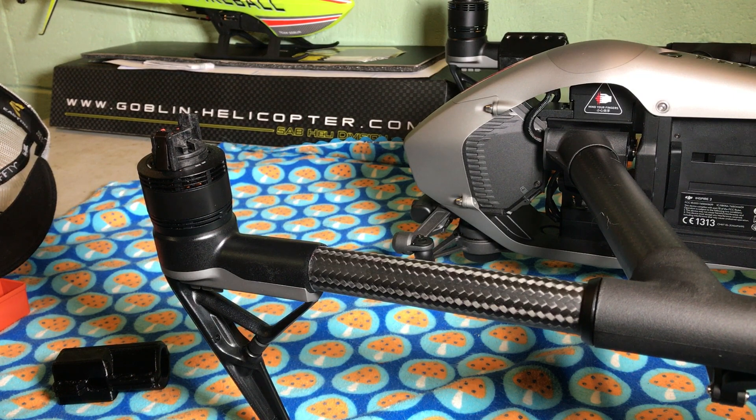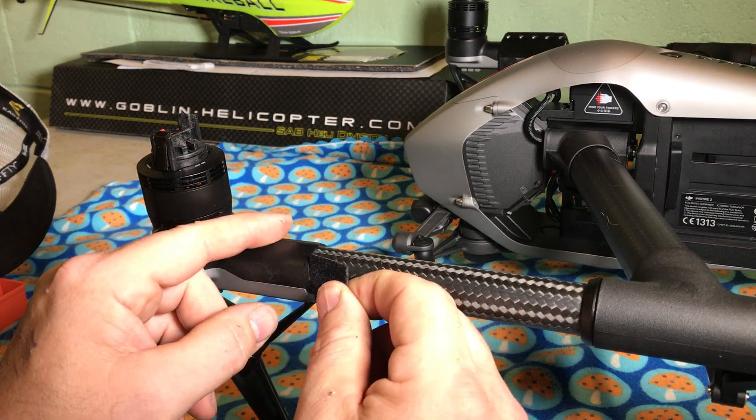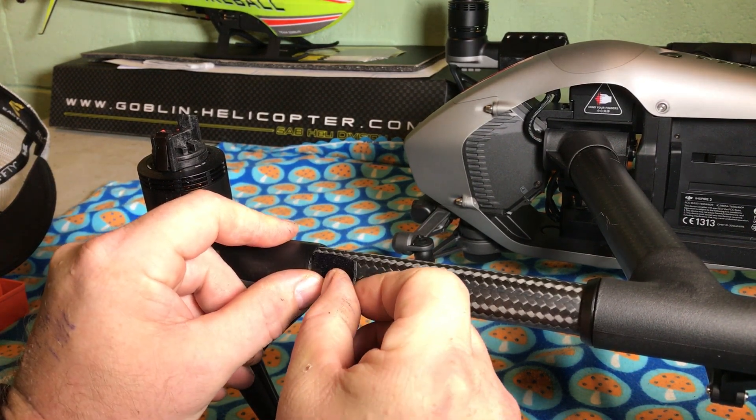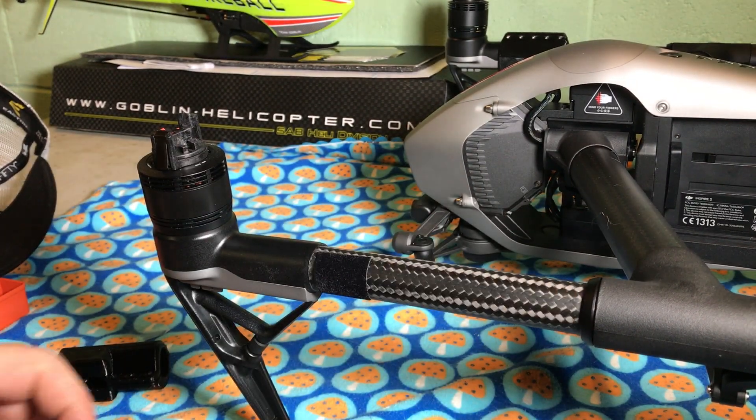Let me do that real quick. So I'm going to leave about a two millimeter gap between the motor mount and the boom. It doesn't have to be perfect. I just want something to grip a little bit better, provide some more resistance than a slick boom.